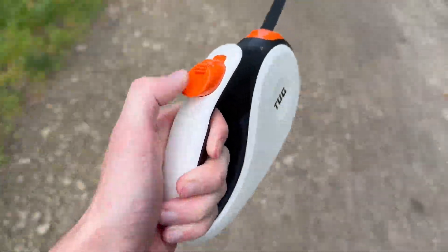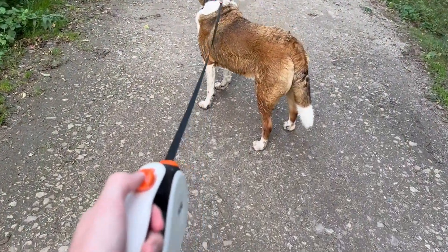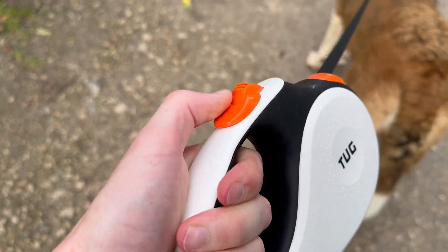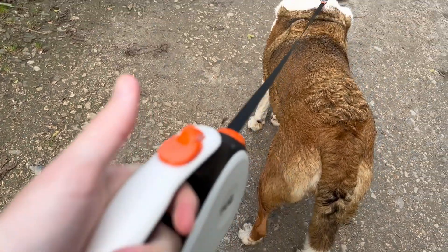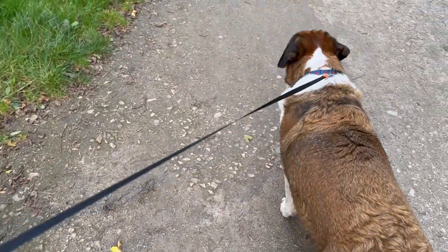You've got the orange button just here that kind of controls the black cable. So if we bring Poppy in — if I push down just there and flick that little orange button here just up, it's now locked in length at this length, so like a normal lead. That's really handy.